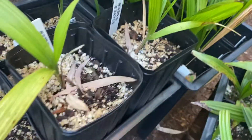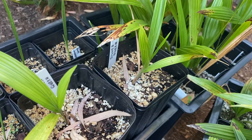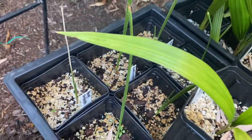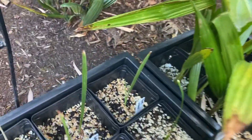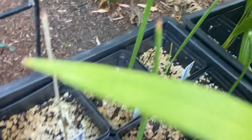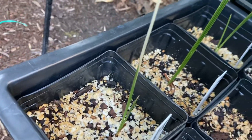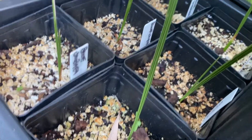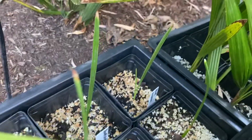And behind them are the small Phoenix Canariensis, and they're looking good. The one that was looking a little rough seems to be recovering — new spears coming out. So we're doing okay.